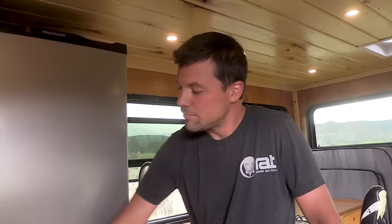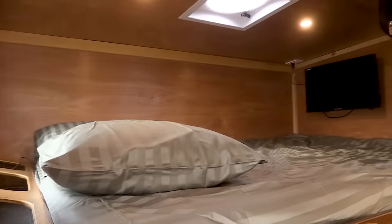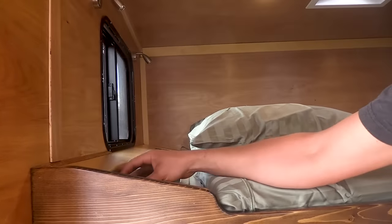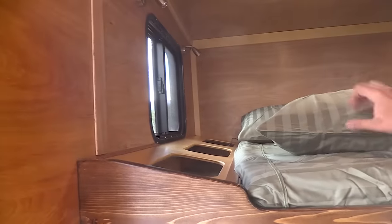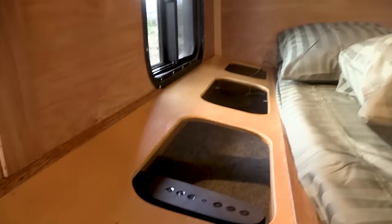The woodwork is gorgeous — the mahogany trim came from a bed frame we took apart. Up here is the cab-over, and the garage with the motorcycle is underneath. It's a full-size 54-inch bed. On the extra length we made a small cabinet for socks, underwear, t-shirts — a catch-all. There's power inside with USB ports for phones, reading lamps, and they're dimmable.